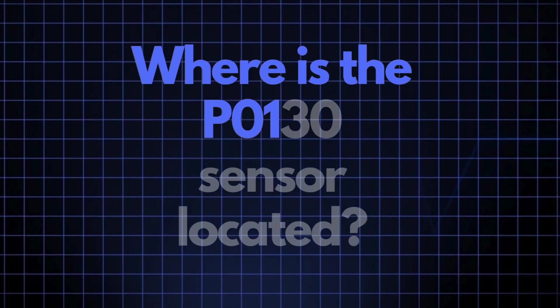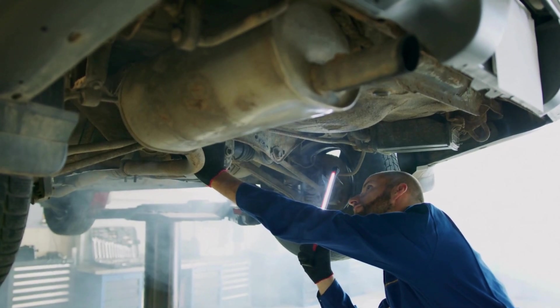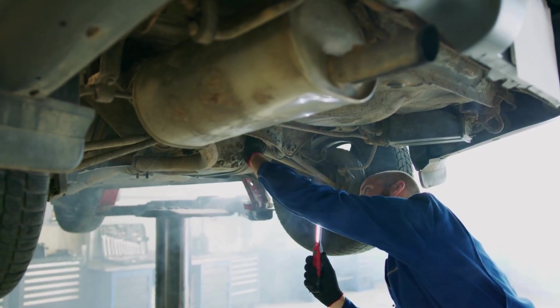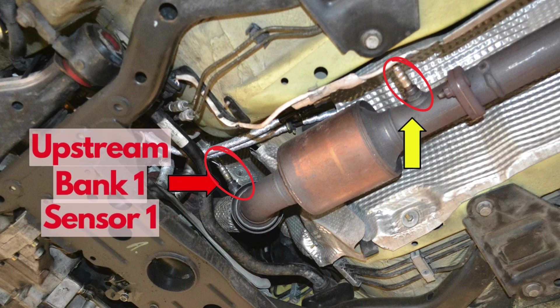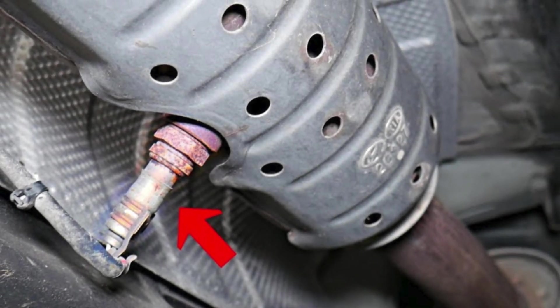Where exactly is the P0130 sensor located? The P0130 sensor, also known as the oxygen sensor or air-fuel ratio sensor, is generally located in the exhaust system, upstream of the catalytic converter on Bank 1. This sensor position can vary slightly depending on your vehicle's make and model, but it's usually found near the exhaust manifold.